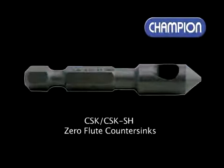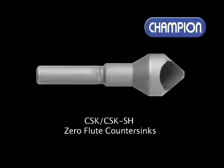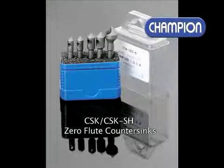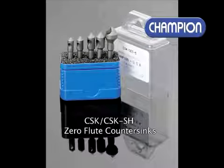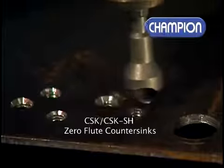Champion ZeroFlu countersinks produce good, clean, shatter-free holes and have a single cutting edge for fast stock removal. Champion ZeroFlu countersinks offer superior performance, yielding excellent workpiece finish.